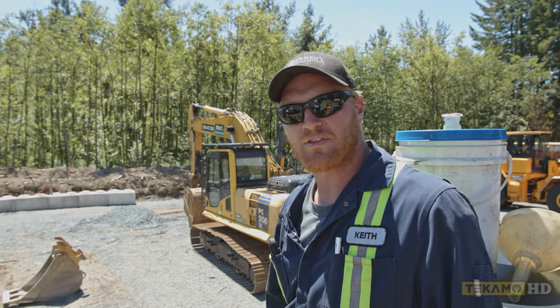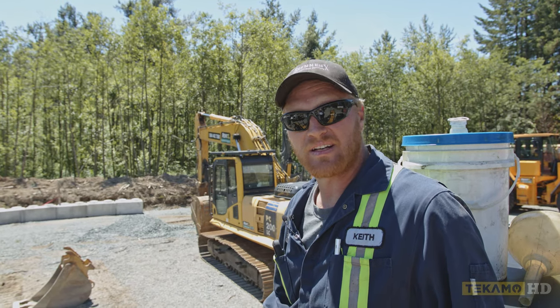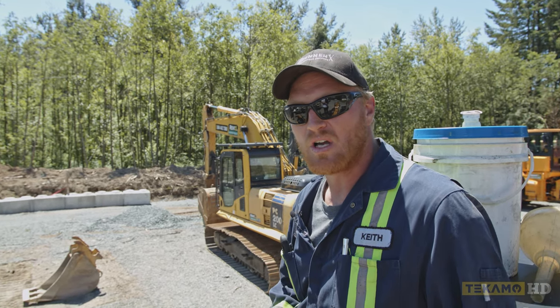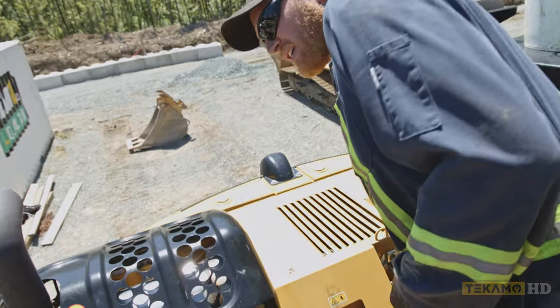We're going to refill the engine oil now on this Cat 314. This will work for any make or model of excavator, heavy equipment — all machines. It's a pretty generic video that we're going to do here.